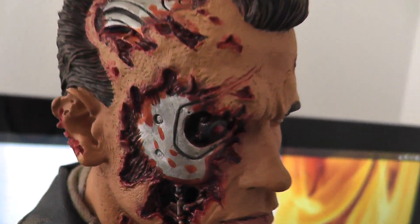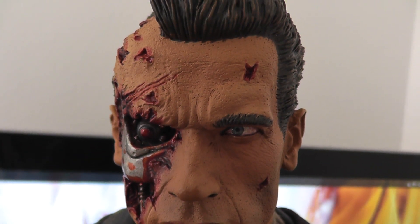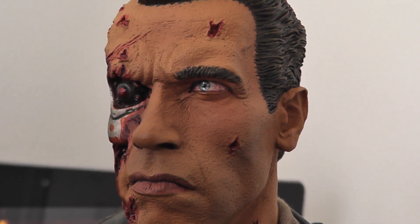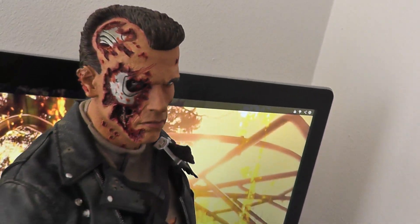So the paint job is okay. What bothers me most on this piece is the texture on the skin is so bad. The eye as well — it's such a bad paint job. But besides that, it's a pretty cool statue.